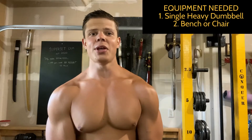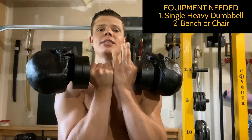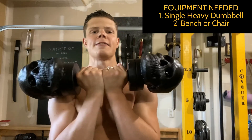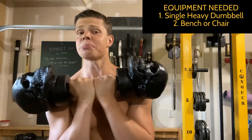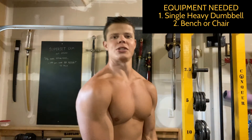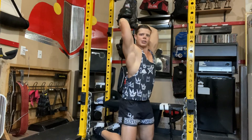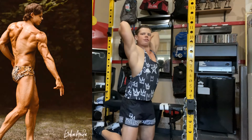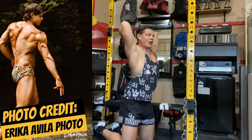The only pieces of equipment you're going to need is a single heavy dumbbell — this is 50 pounds. I'm a bodybuilder, not a powerlifter, so it's pretty heavy for me. You're also going to need either a bench or a chair. This first exercise is called a French press — it's not a bench press, it's a French press.